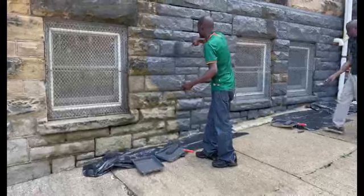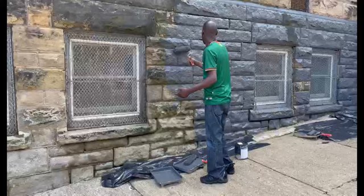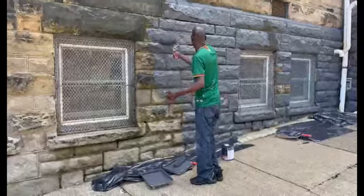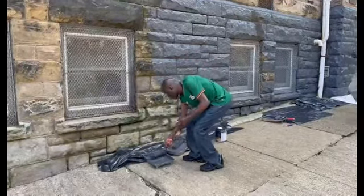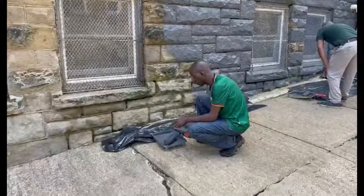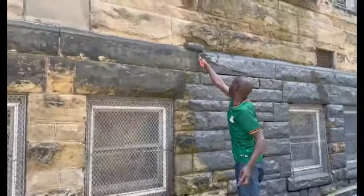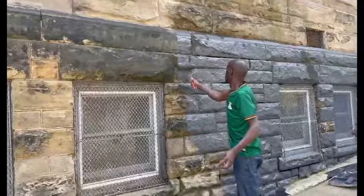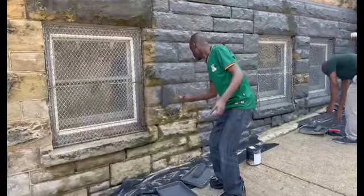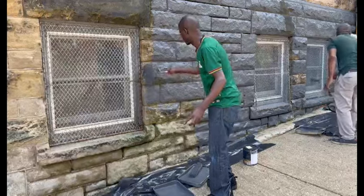Guess what — it did not take me two days to learn. It was my first time and immediately I was up to the challenge. Some of these jobs are very easy when you put your mind to it. Make sure the brush has a lot of paint — it makes it so much easier, as you can see.